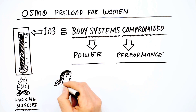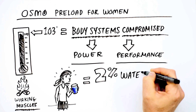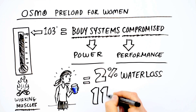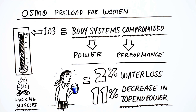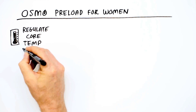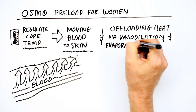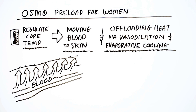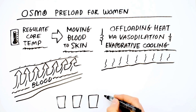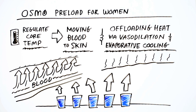For example, when an athlete begins to feel thirsty, she is already at around a 2% body water loss, which can result in an 11% decrease in top-end power. To maintain proper function, the body works to regulate core temperature by moving blood to the skin and offloading heat through vasodilation and evaporative cooling, or sweating. This system is effective but requires continual replenishment of the body water required for perspiration and plasma volume.